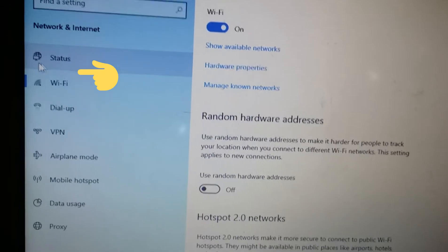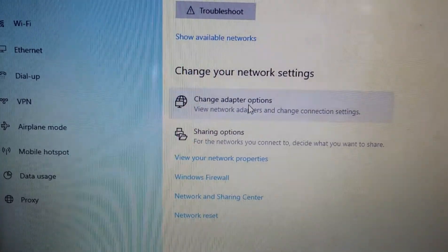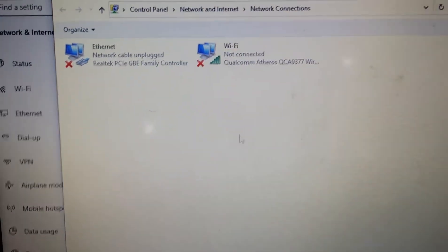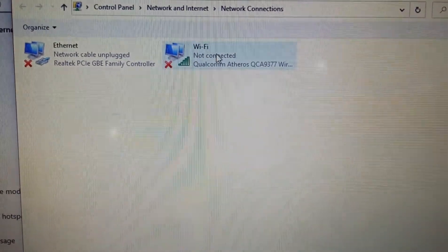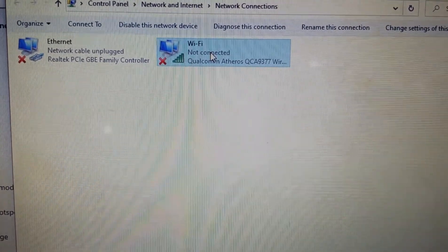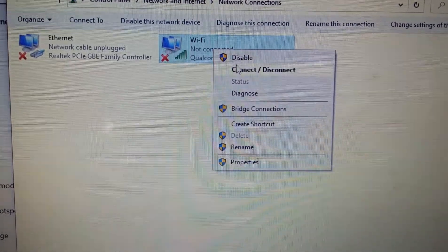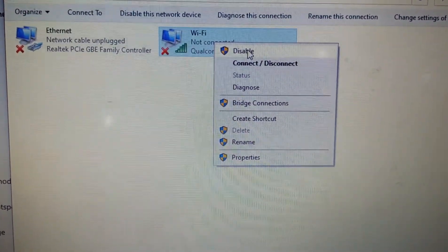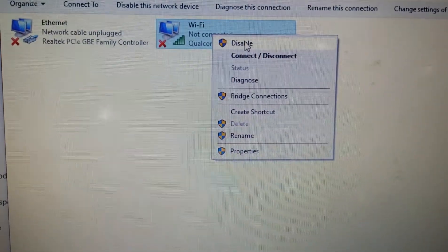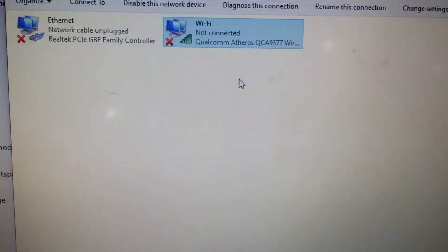Next, click on Status, scroll down, and click on Change Adapter Options. Here we want to ensure that the Wi-Fi is enabled. We're going to right-click — you can see the Wi-Fi is enabled — but we're going to disable it and enable it again to see if that fixes it.